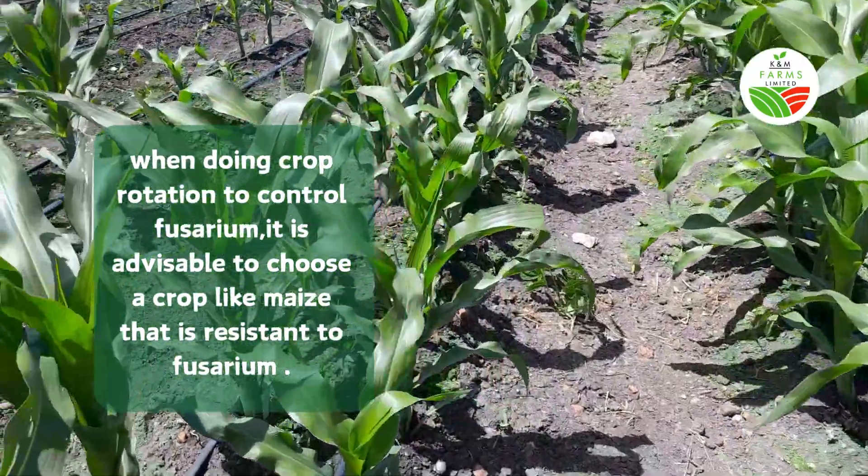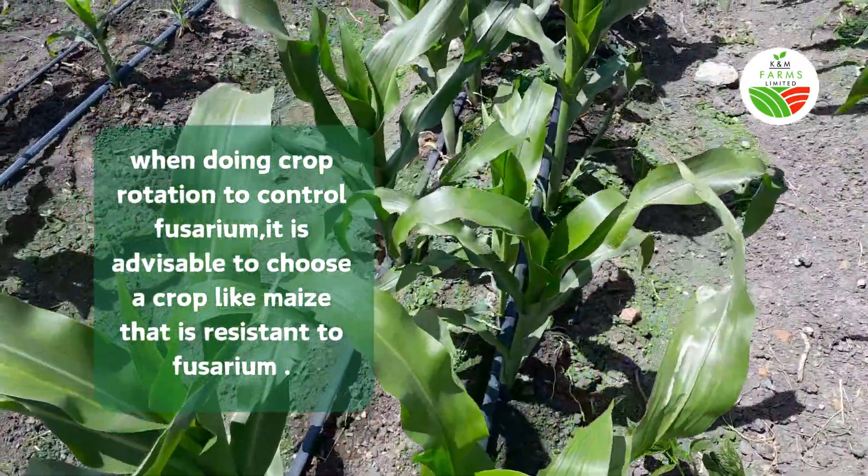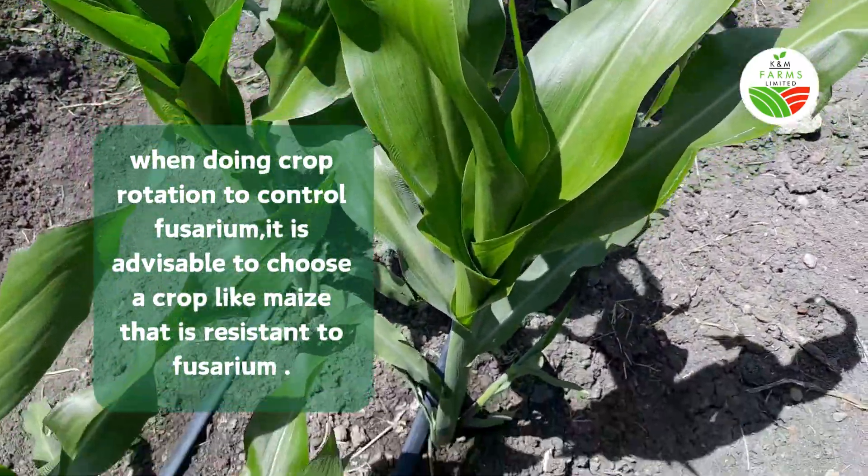This way the maize will not host the fusarium fungus, and it will help us break the disease cycle. As you can see, maize is resistant to fusarium and does not support the spread of this disease.